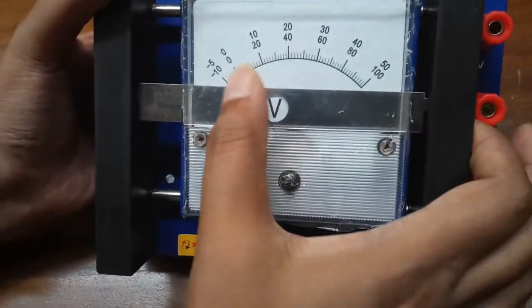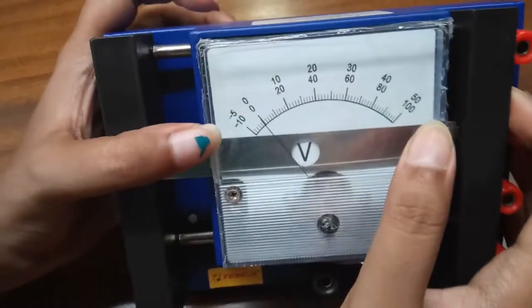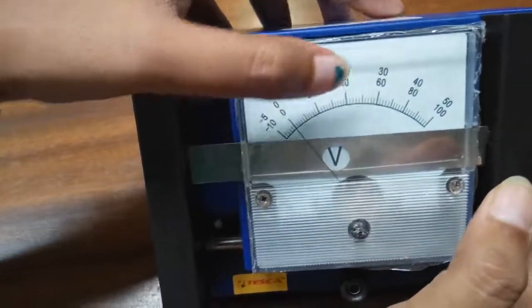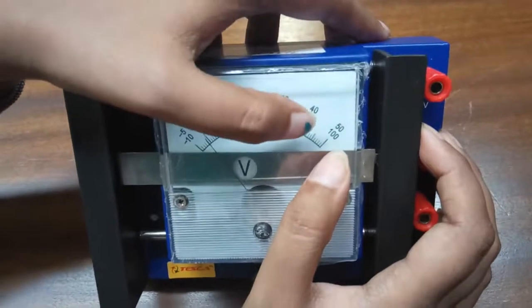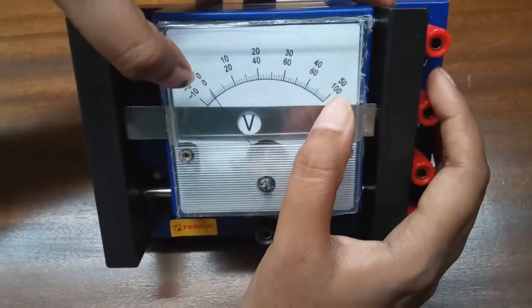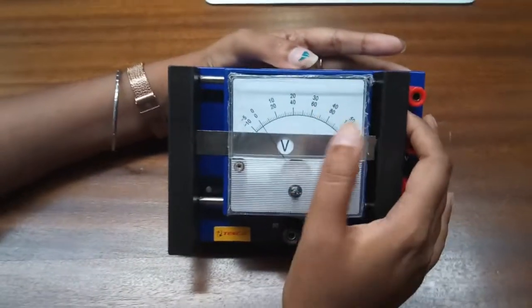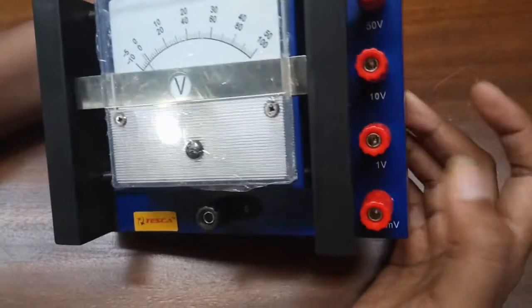If we need to measure in the 1 volt range, we will use the minus 10 to 100 scale, but we assume new values: 0 stays 0, 20 becomes 0.2, 40 becomes 0.4, 60 becomes 0.6, 80 becomes 0.8, and 100 becomes 1. So 1 volt is the maximum range. For example, if the needle is between 60 and 80 at the midpoint, our reading will be 0.7 volt. Similarly, you can measure in the 10 volt range the same way.